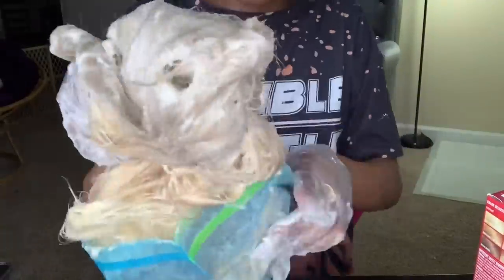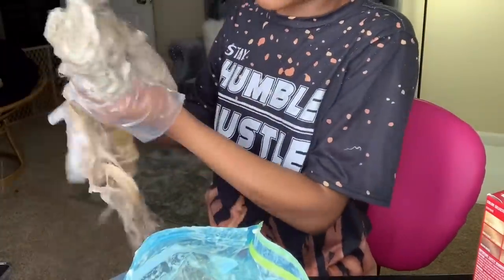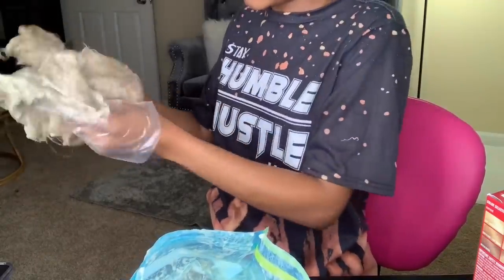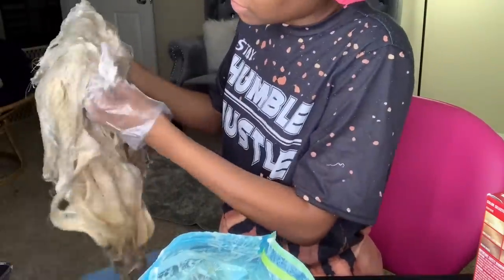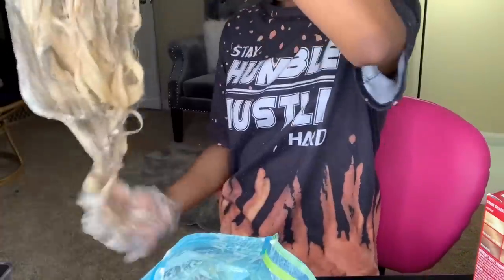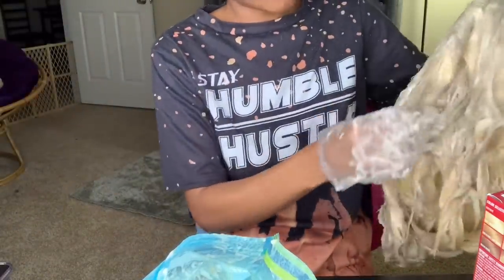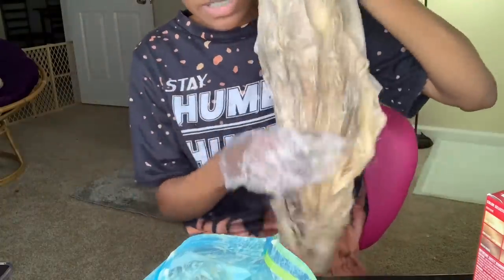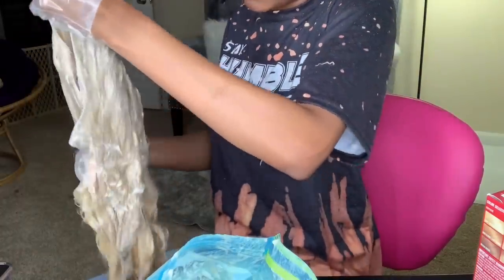I'm taking it out of the bag to do it this way. I'm going to put it on my mannequin head and go ahead and distribute the product through the whole hair. The roots dyed first, as you can see. As long as my front is dyed right this time — because last time my front was not dyed right.